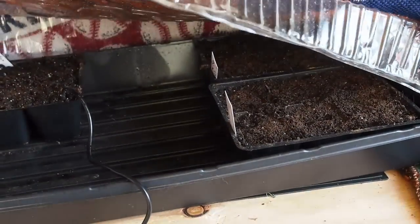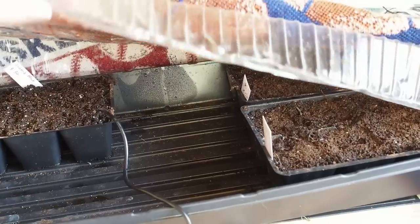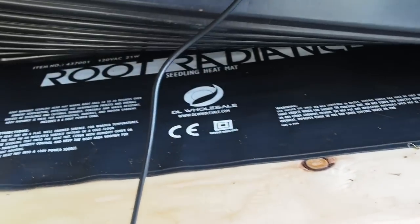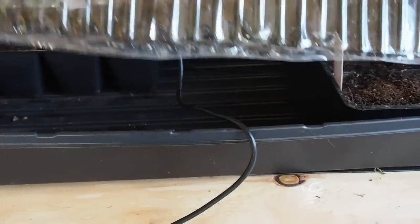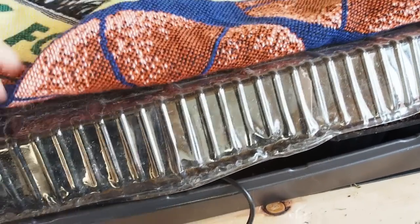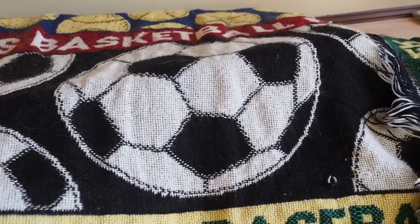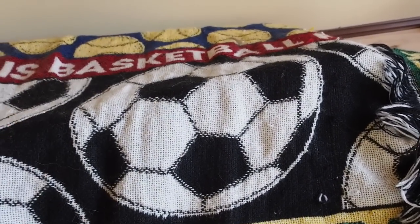I have some flowers in there right now, but for the tomatoes I put them in here right after I put the seeds in the six packs. I have a heat mat on the bottom set to 75 degrees. I cover it with plastic to keep in the moisture and then a blanket to keep the light out, because if they start germinating with light in there they're going to get really leggy really fast. So I check them twice a day for germination.